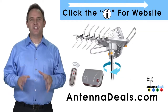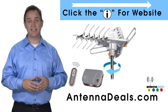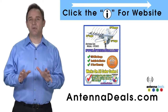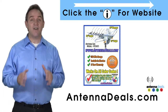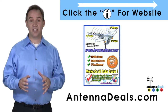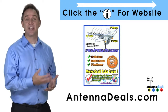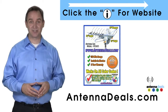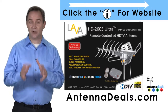The Lava HD 2605 is the best-selling and top-performing Lava Antenna. Here are some things people love about it: it will support multiple TVs, it is capable of a 150-mile range depending on the terrain, and with a remote control, this antenna can rotate 360 degrees to seek out the best possible signals.